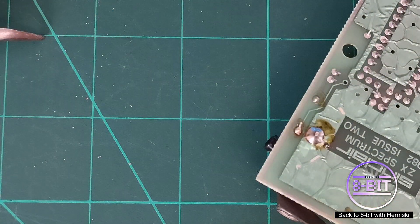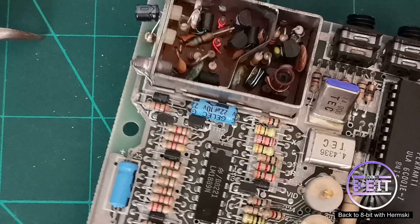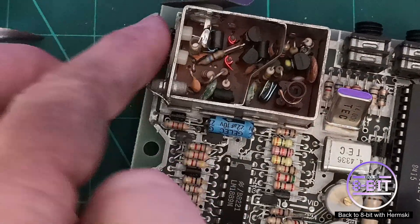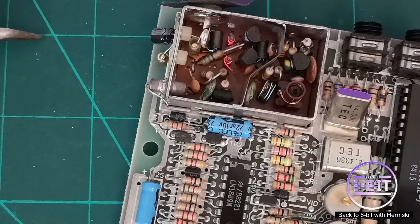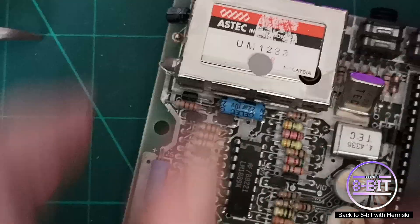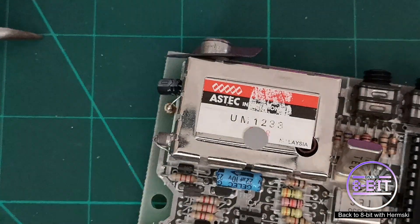Cut that off. And that is it — that's all you need to do. Just make sure everything is out of the way, nice and tidy. Put the cap back on and you're all ready to go.